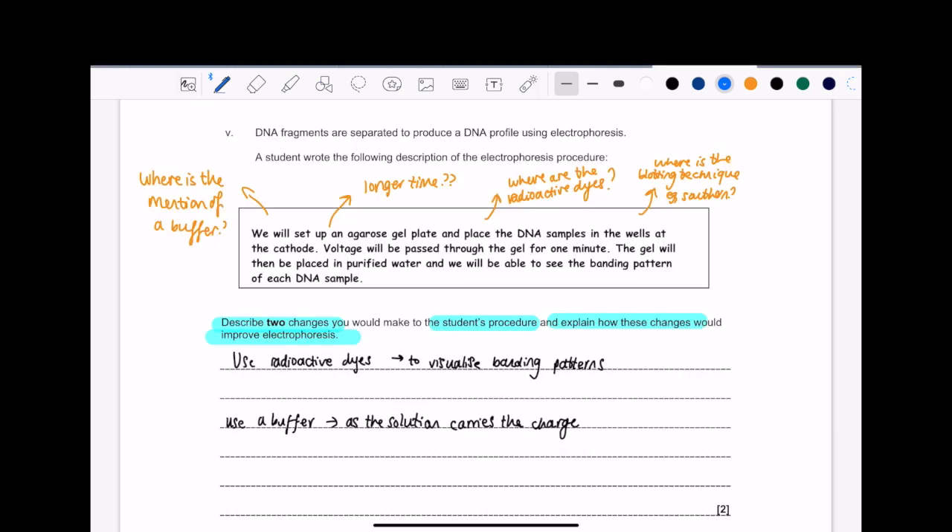Okay, so for this question, I would say it's quite hard if you don't know what you're looking for. But let's read it. So describe two changes you would make to the student's procedure and explain how these changes would improve electrophoresis. When I get questions like this, whether you're giving me a box with descriptions and stuff, I would look at what the question is saying — in this case, the procedure has electrophoresis — and without looking at the description, I just think to myself, right, so this is what happens.